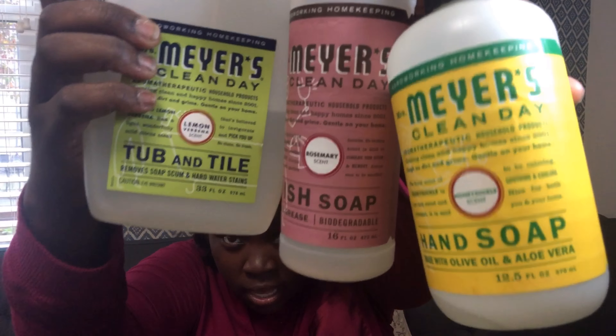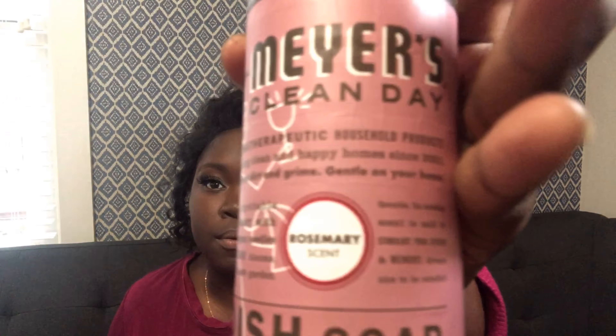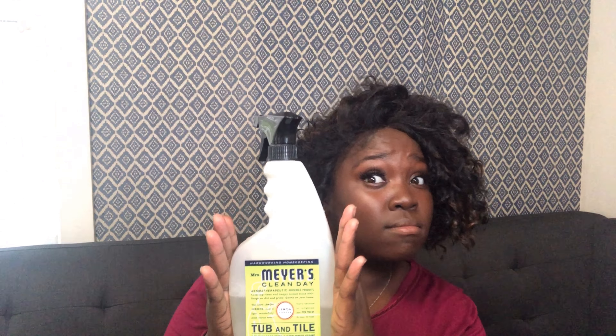About 90% of you have probably already heard of Mrs. Meyer's products. I have a few here — this is the hand soap in honeysuckle scent and it's pretty much empty. This is my dish soap and I'm religious about sticking to rosemary — I love it. The only other scent I'm obsessed with is basil. I know about the pumpkin, apple cider, and mum but I don't like any of those for fall. This lemon verbena one I actually just used to clean out my refrigerator and it worked really well — no residue. It's technically a tub and tile cleaner but I used it in the fridge and I liked it better there.